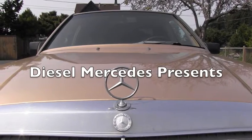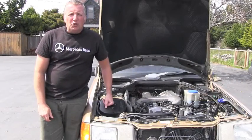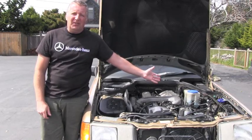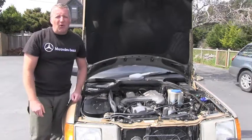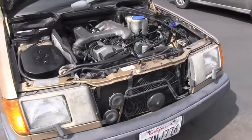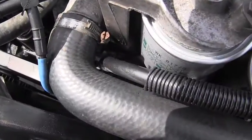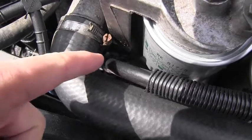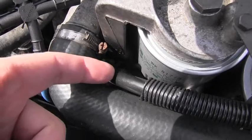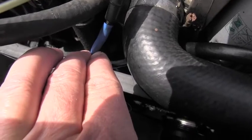Hello friend, welcome back to Diesel Mercedes channel. I would like to show you in this video the mess I acquired from the previous owner before I do any repairs or modifications. I speak about the engine vacuum system. Engine vacuum on this diesel engine is produced by a vacuum pump which is down there and has two outlets: this is the main one for the brake vacuum booster, and this is the other source of vacuum.